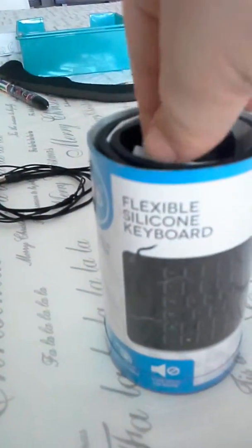Hey everyone, Techman353 here. Today I am going to be doing an unboxing of a flexible silicon keyboard. I need this for my Xbox so I can type in easier and I don't have to use the keys and stuff.